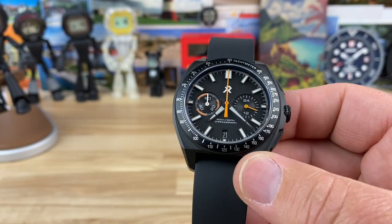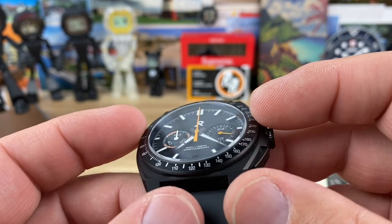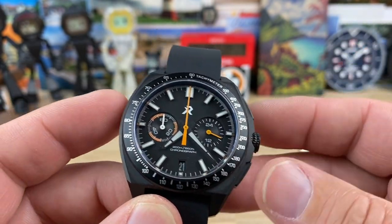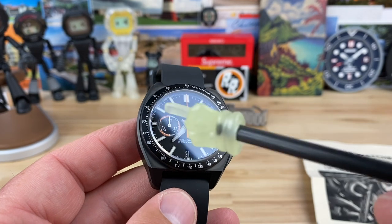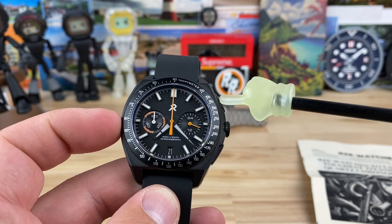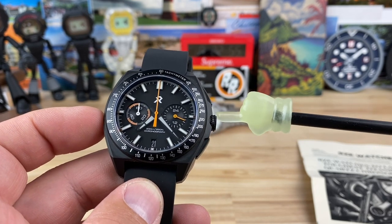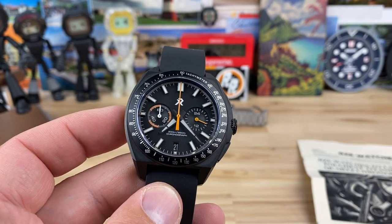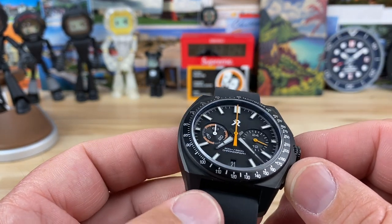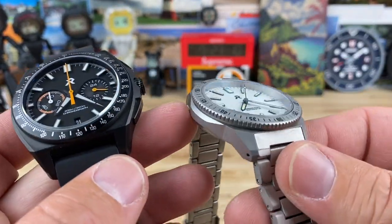Let's get into the specs on the watch. On the tachymeter bezel here, which sits inboard of the watch case, the bezel is 40 millimeter. The case — they're saying 42, and I did measure basically 42 from side to side. I think that's fair because it excludes the integrated crown and pusher guard on the right side. If you measure the total width, it's closer to 44, but that's measuring the crown guard essentially. Thickness is only 12.5 millimeter, sapphire crystal with AR coating, 20 millimeter lug width.